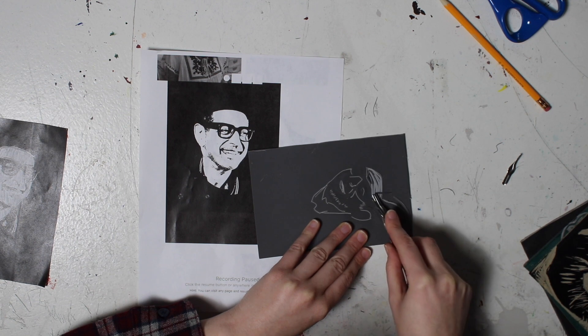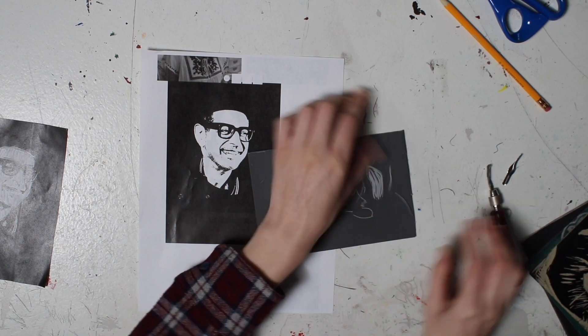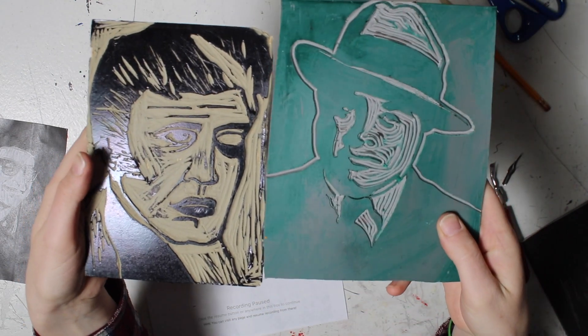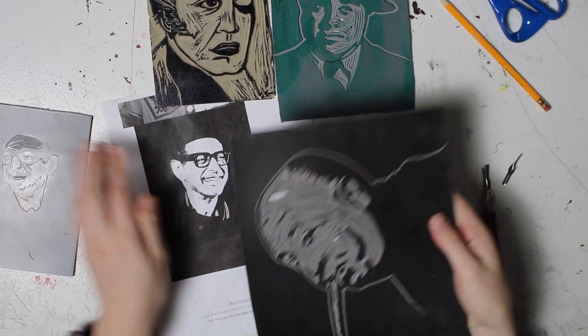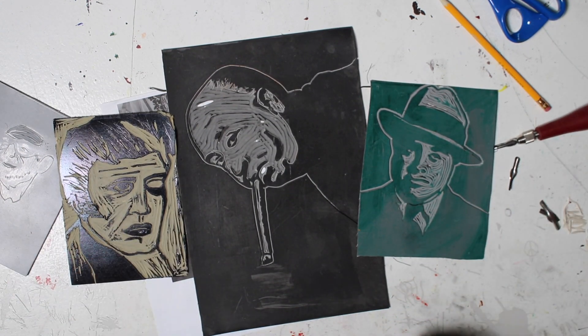For right now, I'm going to show you some examples of students from the past. Here are some cuts that were done before — I think these ones are pretty cool. I hope that gives you enough information and ideas. Let me know if you need any more help. I think this is a really fun project and I like how it looks when you're done. So carve away, be careful, make sure to cut away from yourself, and make sure someone in your household knows that you're carving in case you get hurt. Don't get hurt though.